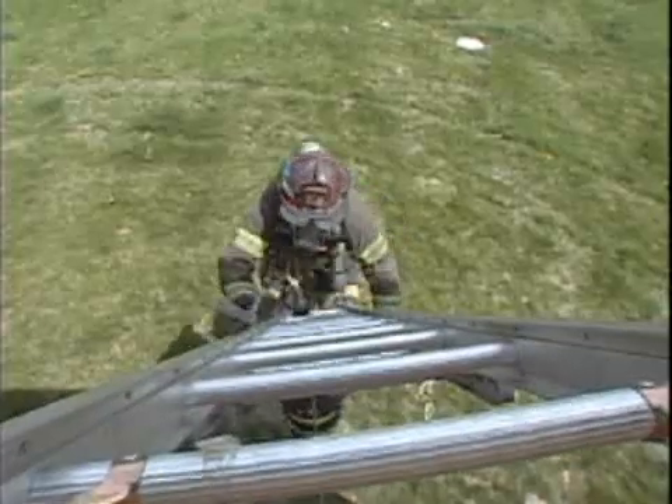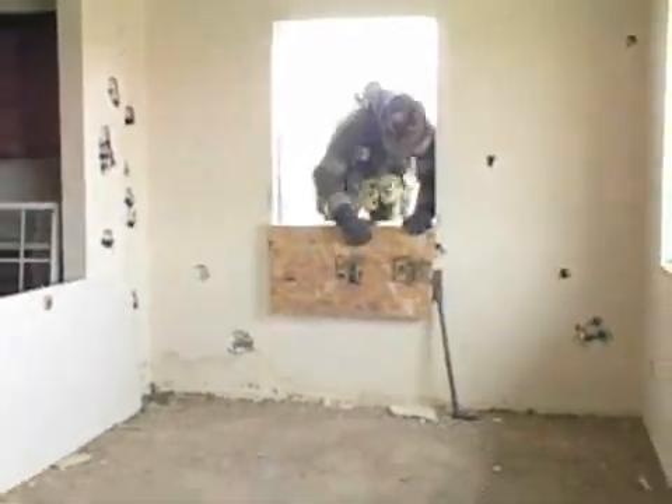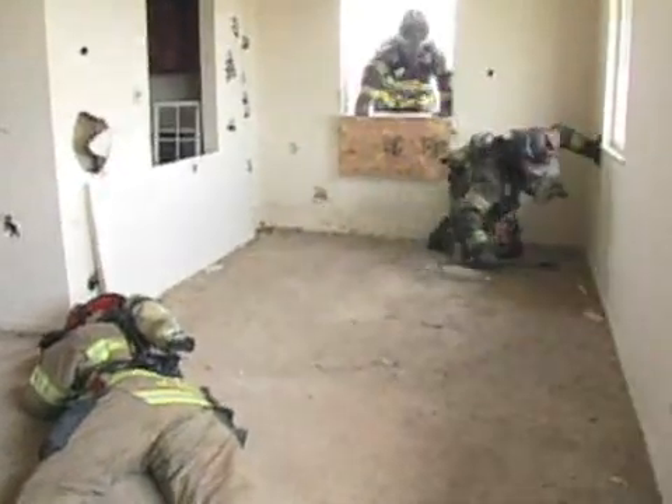Now we're going to have the rescue crew demonstrate the evolution. The rescue crew will enter the window, sounding the floor to ensure that the floor is good. They'll find themselves a wall so they can follow along.